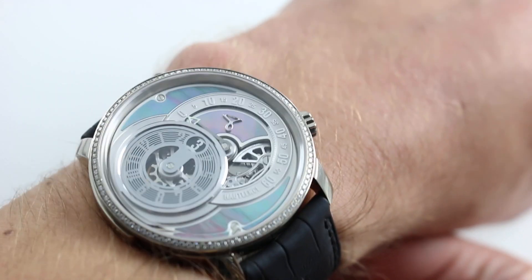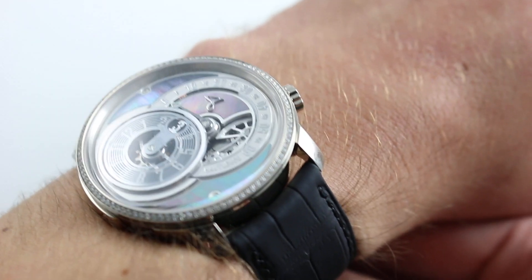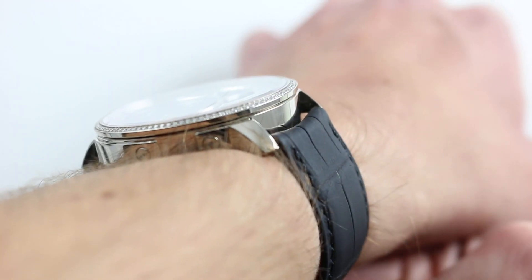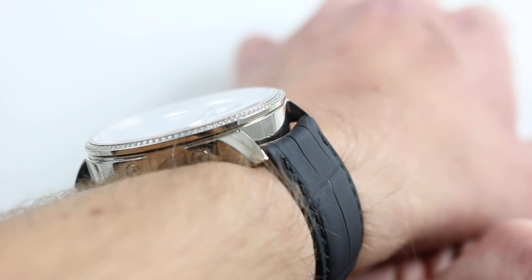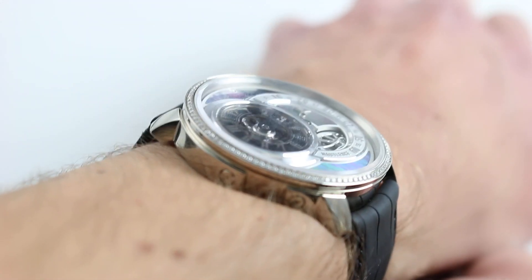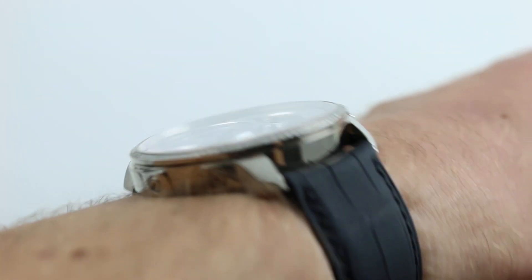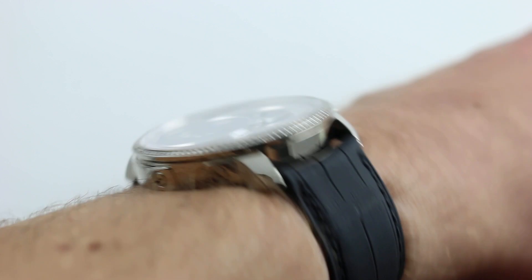41 millimeters across the round of the case, not including the oddly placed crown, which is at approximately four o'clock. The watch is actually quite compact lug to lug — this is an easy watch to wear if you want a complication that's not going to eat your wrist. 44.5 millimeters from lug to lug, and it's only approximately 9.5 millimeters thick, so this will clear a tight sleeve or dress cuff.